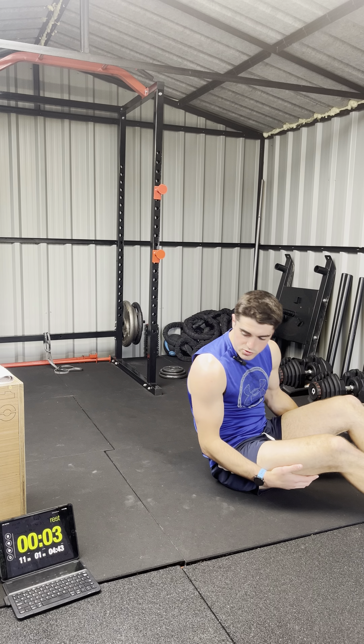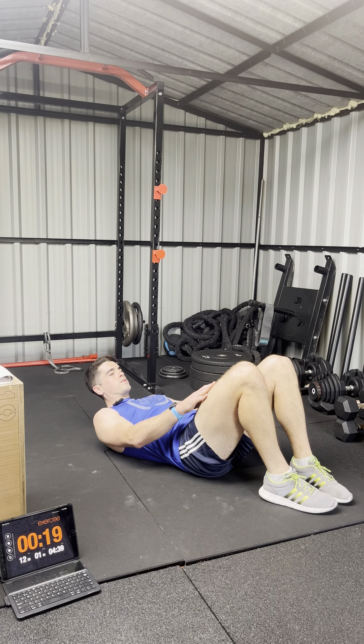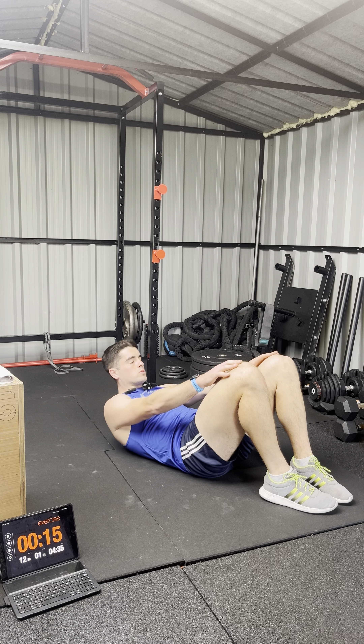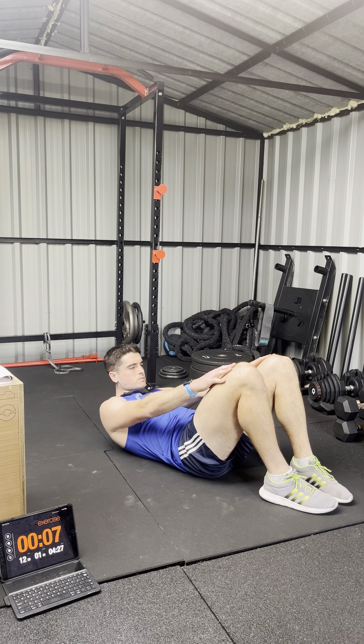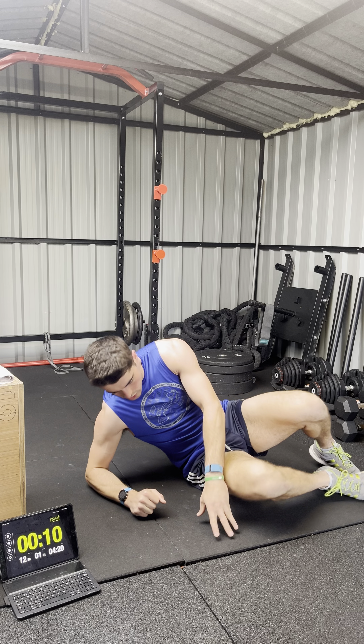Three, two, one and away we go — sliding the hands up the legs. Two, and six rounds done, good.